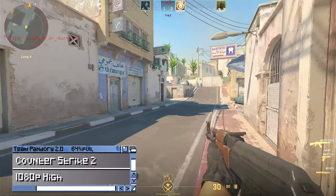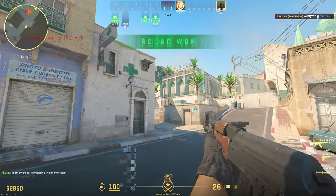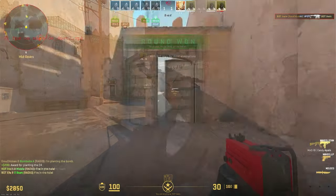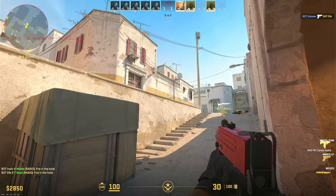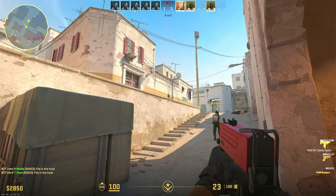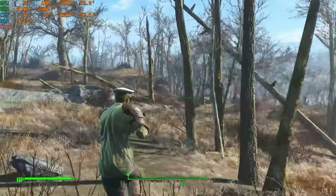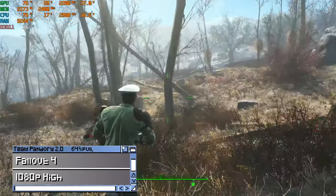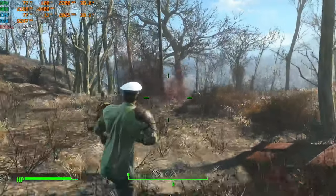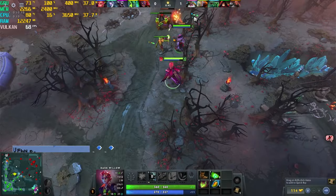Counter-Strike 2 also runs well. Fallout 4 at 1080p, high settings. And Dota 2.